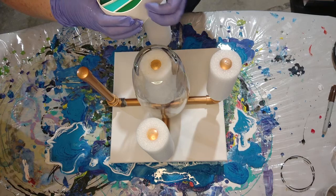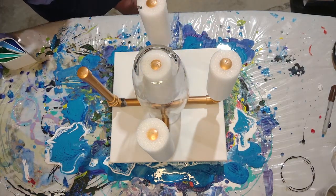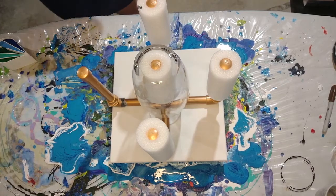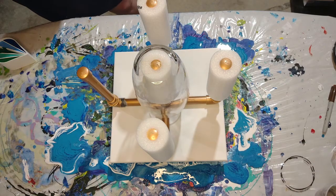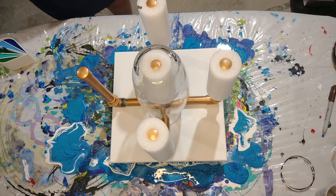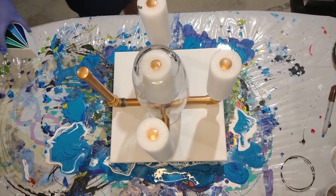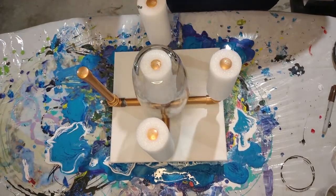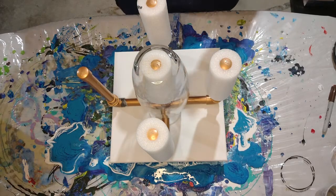There are some bubbles — I did torch it but let me torch it again. So let's see how this turns out. I don't know if this is going to be enough paint either. It's a very tall glass.